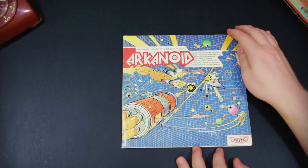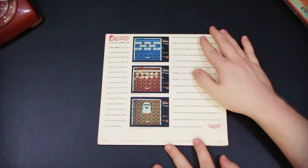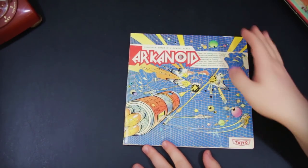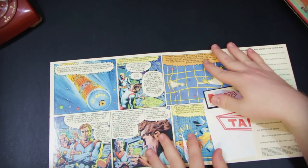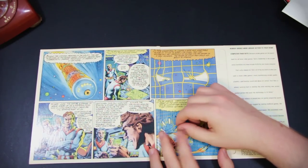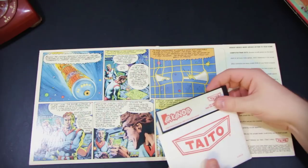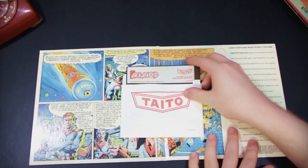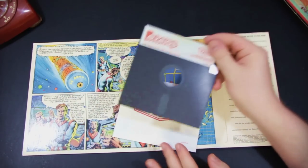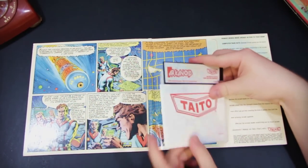Here is an arcade classic here by Taito — this is Arkanoid. This is a great version of Arkanoid as far as I'm concerned — this is the MS-DOS one. What's cool about this is it actually opens up into a comic book or sort of a graphic novel deal — though it's not like an Infocom one; some of those had incredibly detailed full graphic novels built in. But this one has a prequel story that shows what happens before the game of Arkanoid. Very colorful, and got some nice-looking floppy disks. Just something about the texture of some of these early Taito games — they have a very smooth... floppy. I'm just gonna leave that statement there.